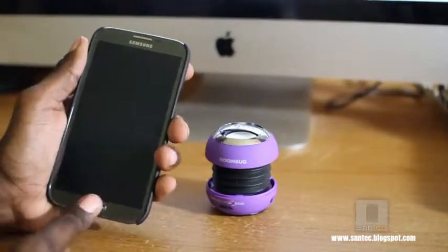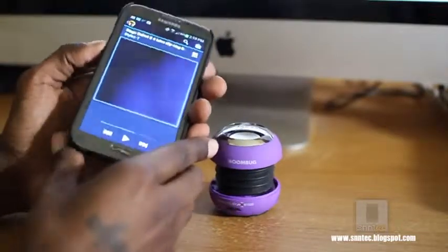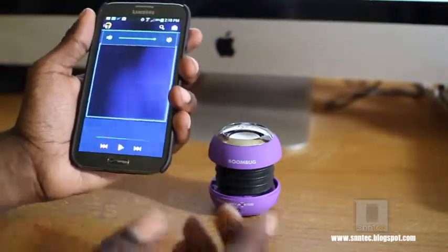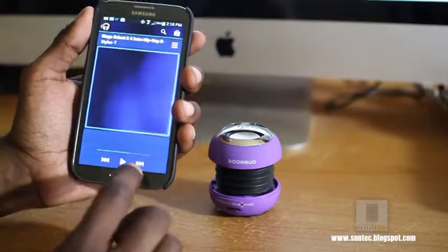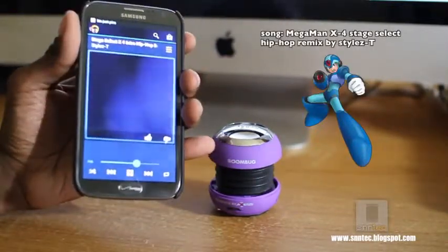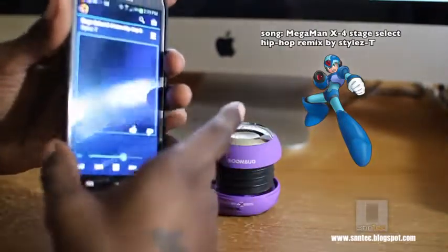Now let's examine the sound out of this baby. Let me unlock it and I'm going to take my Galaxy Note 2 and give you an example of how the sound comes from my Note 2. I'm going to turn it all the way up. The Note 2 is very loud itself, so I don't know if this will be a good sound comparison, but just for reference. I'm going to turn it around so you can hear it even louder.